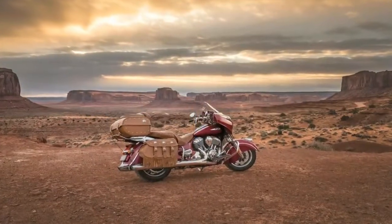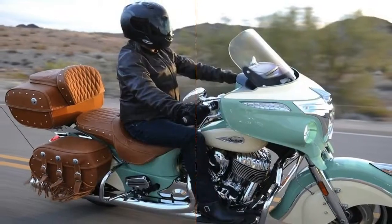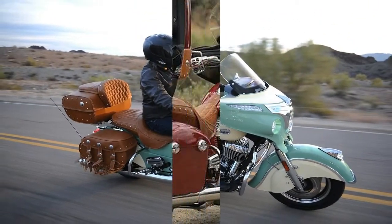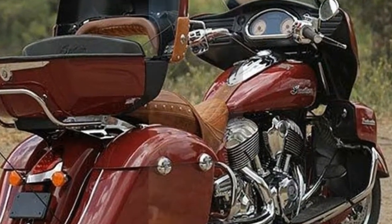The first of three official touring models offered by Indian, the Roadmaster Classic makes a huge retro statement thanks to its leather trunk, studded and fringe leather saddlebags, and a dual seat that just so happens to look like an equestrian saddle.